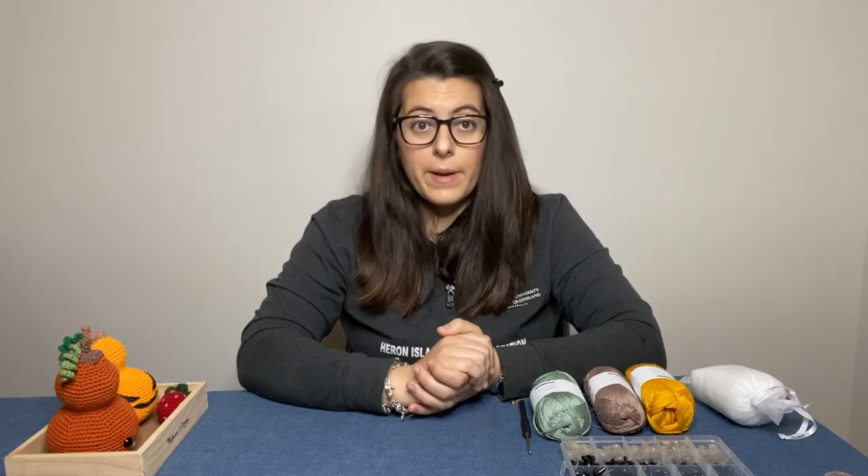That's about it for the materials you'll need for amigurumi! Let me know in the comments if I missed anything or if there's something you really like to use that I haven't mentioned — I'd love your opinion. If you enjoyed this video, please give it a thumbs up and subscribe to my channel for more amigurumi tips and free patterns. I'll also be filming free tutorials for patterns I've made. Thank you very much for being with me today, and I'll see you soon!